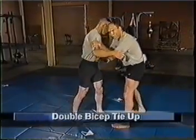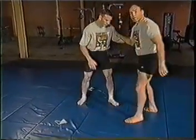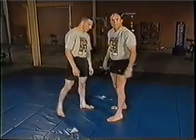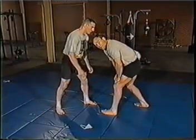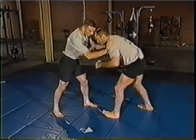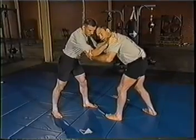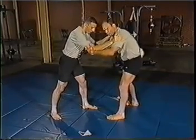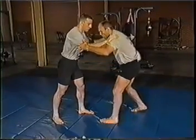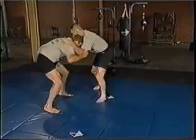One common tie-up is the double bicep tie-up. I'm grabbing both of Nathan's biceps and from here I can steer him, make him step, and manipulate him so I can penetrate and take him down. Another common one is the elbow tie-up. Moving into my opponent so he wants to put hands on me, he gives me those elbows that I can grab. I want to pull him in so that I have control of him — not light hands, but pulling him in to take control.